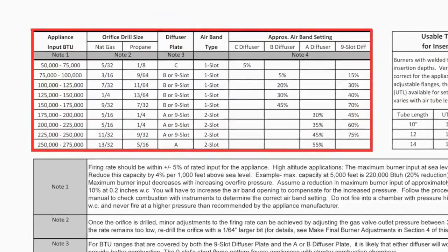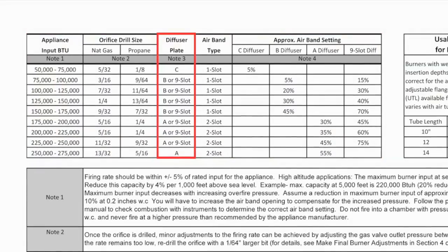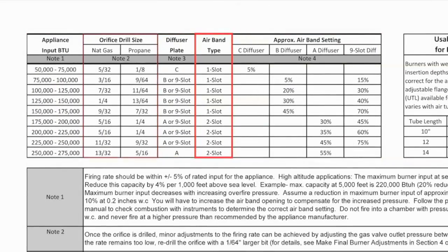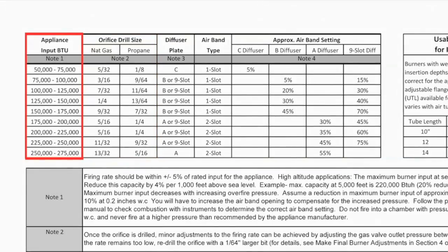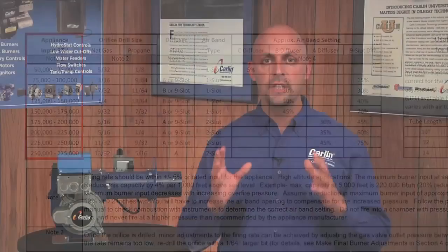The instruction manual includes information for selecting the correct diffuser plate and air band, and provides an orifice drill chart for properly sizing the burner to the appliance. Please join me for the remaining chapters in this video where I will provide training on how to install, wire, and set up the EZGAS Pro conversion burner.